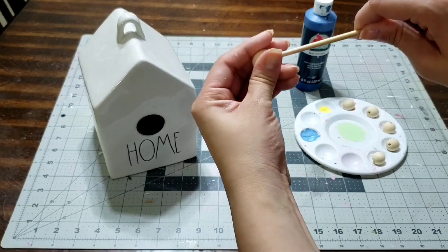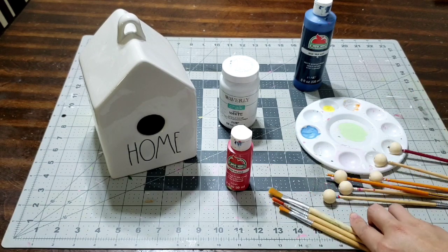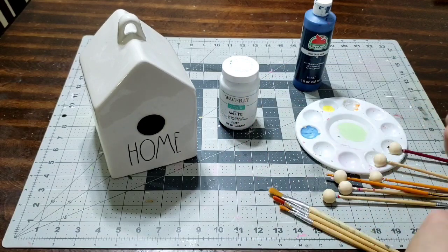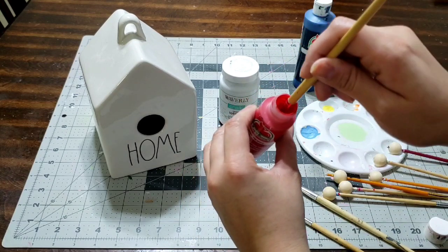I'm gonna add the beads to the back of a paintbrush just so they are nice and sturdy before I paint them. This is one of my favorite tips and the best trick I can ever show you — it's gonna be a lifesaver. I'm gonna go ahead and use the red paint first.